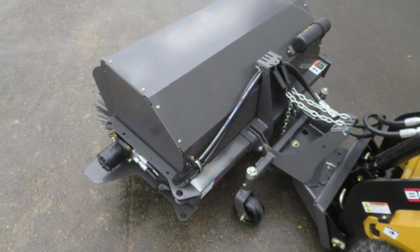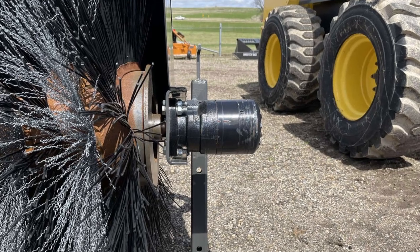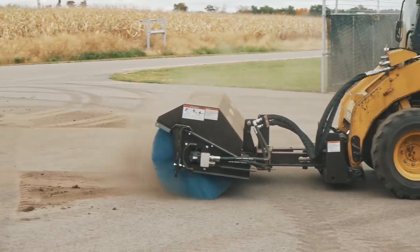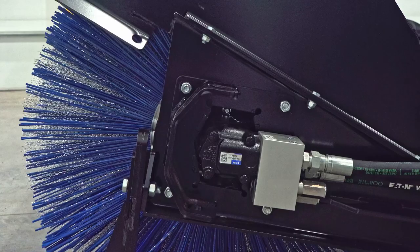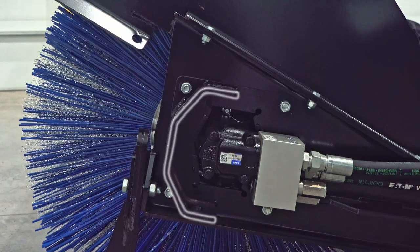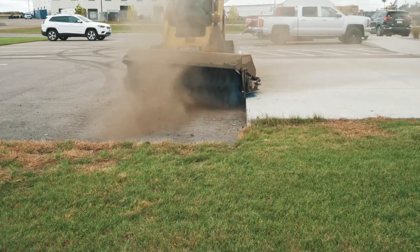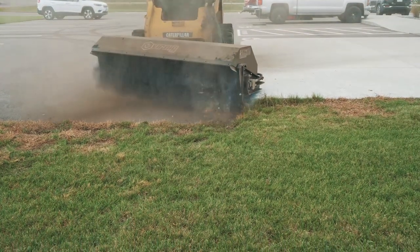Some competitor motors extend beyond the side of the broom a foot and may not be guarded. Our motor is recessed into the frame, which makes it less likely to run into obstructions. It's also guarded where it matters with quarter-inch steel. The main wear point is on the bottom, so you can sweep close to curbs and objects without worrying about damaging the motor.